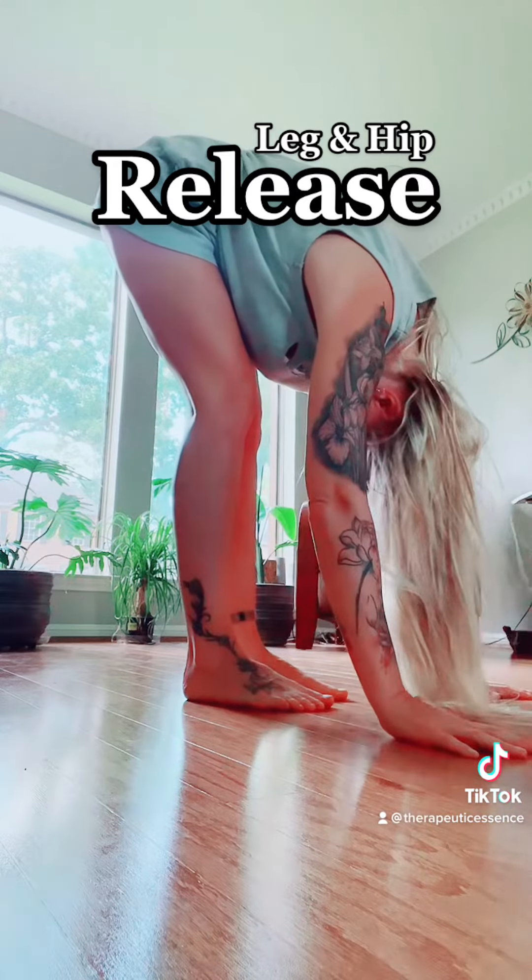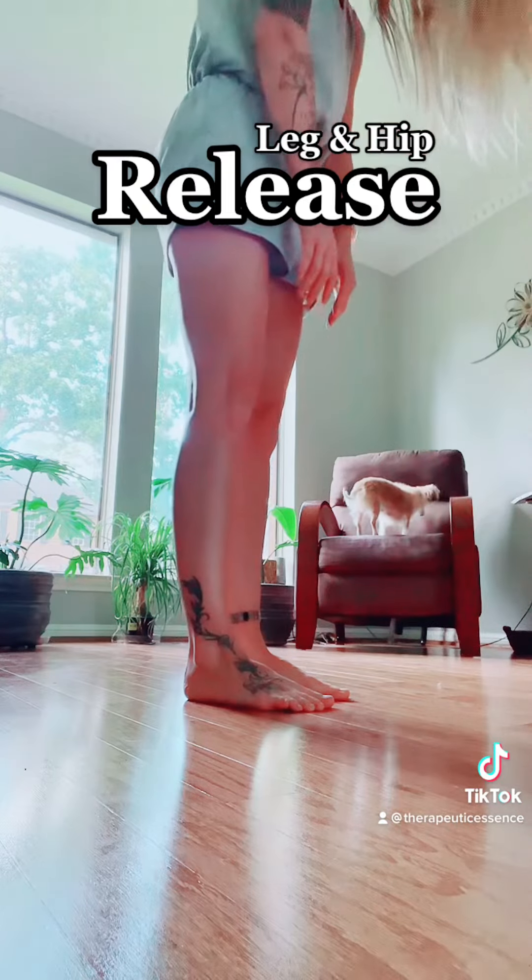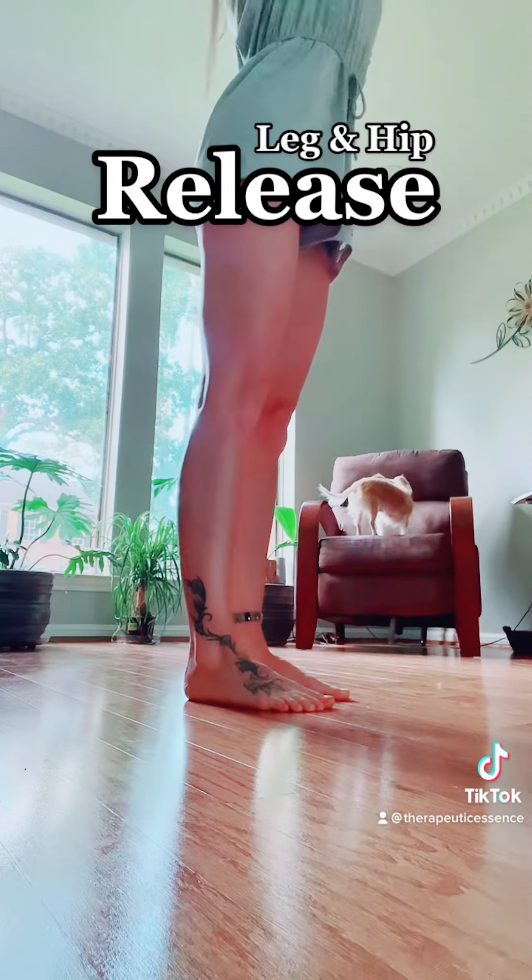Gently roll the spine, vertebrae by vertebrae.